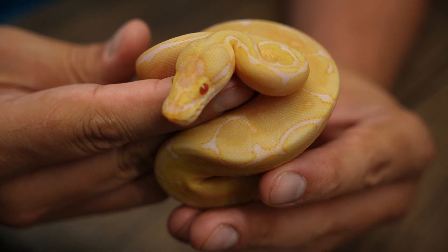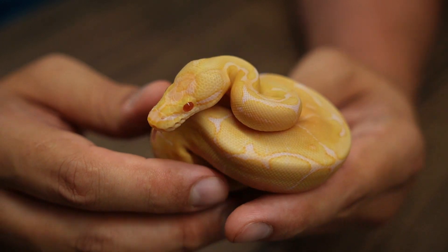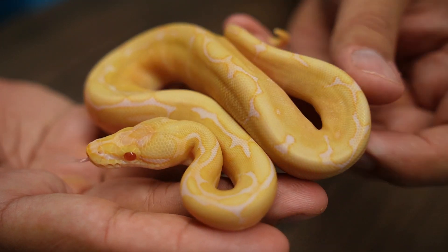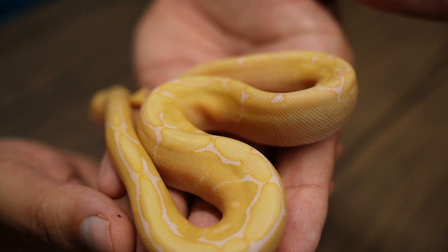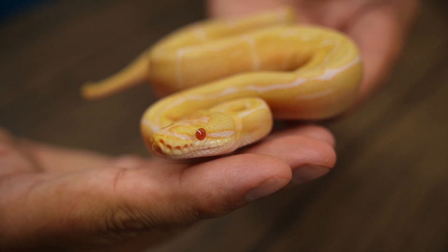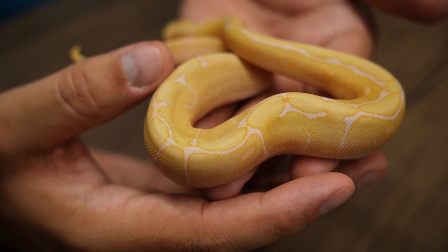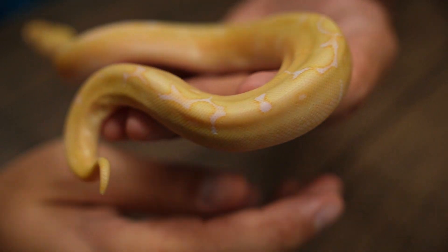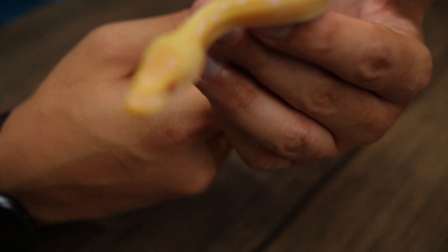Let's grab the first female. Here we have first female, baby number six — a Candino spider 100% het for Genetic Stripe. A lot of really nice color hiding on this girl. She's also just trying to be super shy. Let her open up a little and we'll show her off. Really cool pattern on her — just colorful and pretty. I really like how these turned out. They're just a nice kind of soft yellow, kind of orange. And then those areas where there's white coming through, eventually that will come off as a nice, lighter purple color.